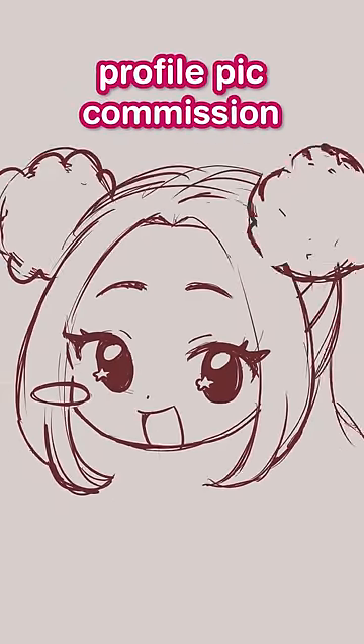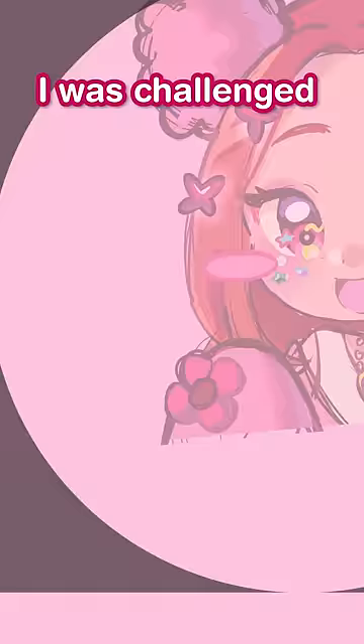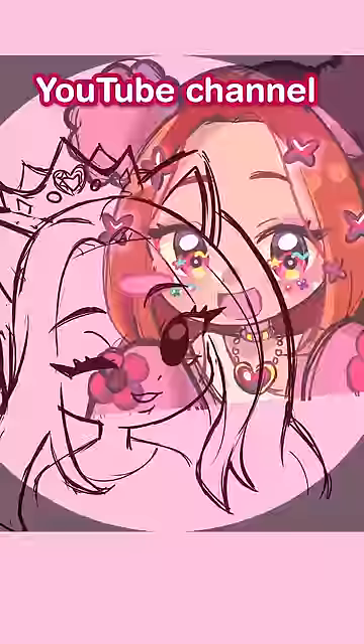Welcome to part 2 of Drawing a Profile Pic Commission. I was challenged by MeganPlays and Leah Ashe to draw the profile pic for their new YouTube channel, Girls Club.